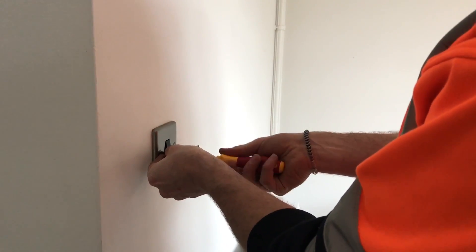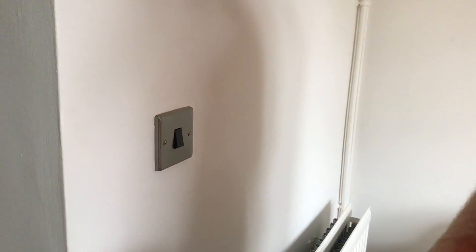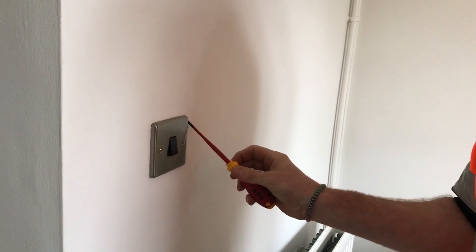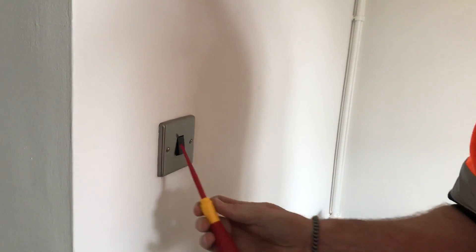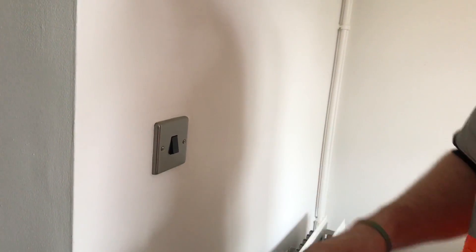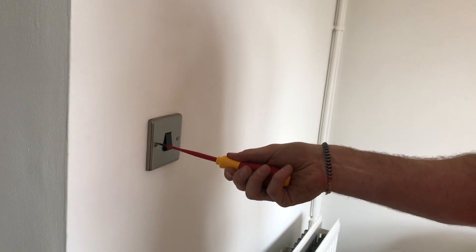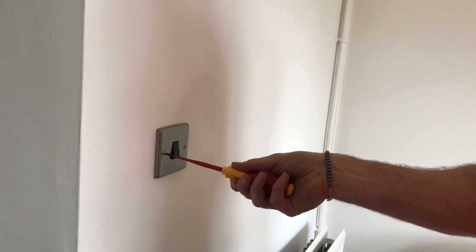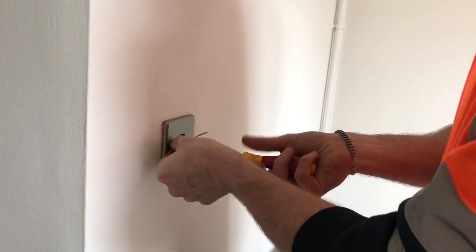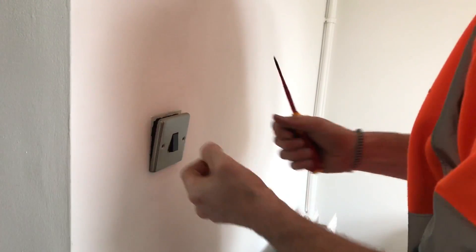Just before we do that, one of the techniques I was shown is if you're ever taking off a switch like this, just gently run your screwdriver around the outside edge. The reason for that is if there's any flakes of paint, any paint stuck onto this, that's just going to break the seal by scoring around the edge. I don't think it will affect this one because it doesn't look like there's any paint on it, but when we undo them, no paint will come off.